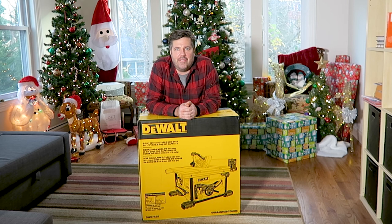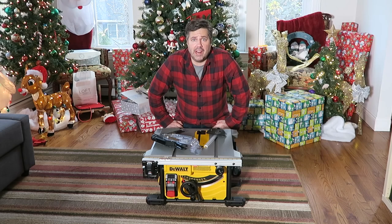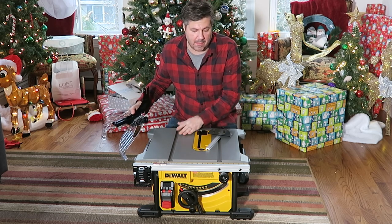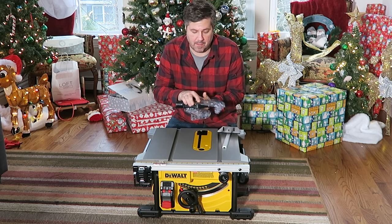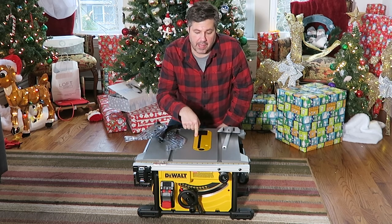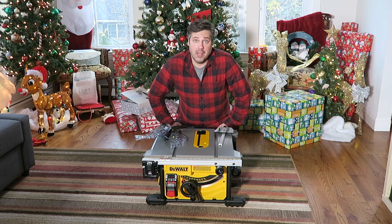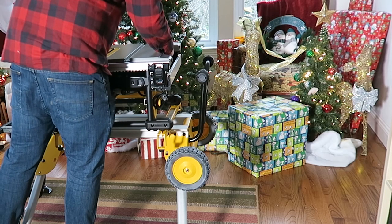Now for the moment we've been waiting for — let's get this saw out of the box. Right out of the box, the DW7485 doesn't look too scary and definitely doesn't have as much assembly as the stand. There's the main unit, and the only other two packaged accessories were the miter gauge and the riving knife with the pull-down bar for the blade. The blade is pre-installed underneath the throat plate, which was also pre-installed.